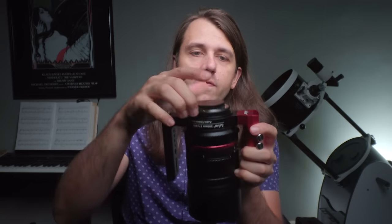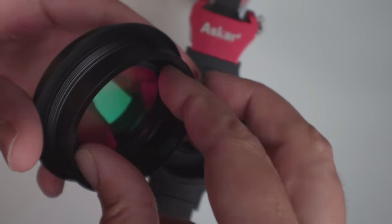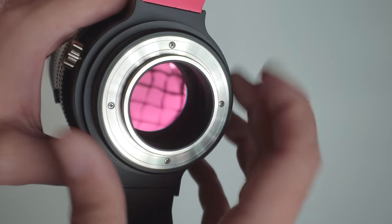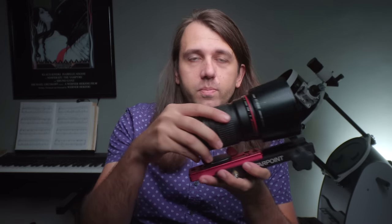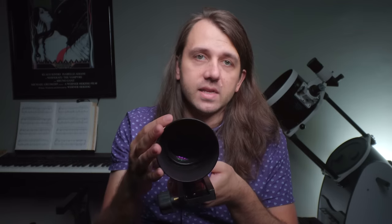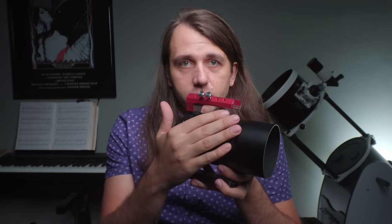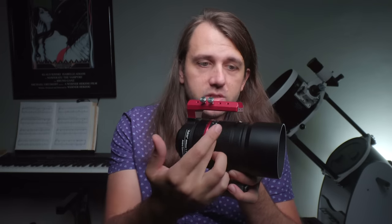Now let's move on to the killer features. The Askar's killer feature is that you can remove the back section and screw a 2-inch or 48-millimeter astro filter directly into the imaging train, then use it with any camera — DSLR, astronomy camera, doesn't matter. With the Canon on a DSLR, the only filter options are a clip-in filter or a 2-inch filter in front with step-down rings, which I don't recommend as it adds significant vignetting. The Askar is a completely manual lens with manually controlled iris and focus, with separate rings for coarse and fine focus.